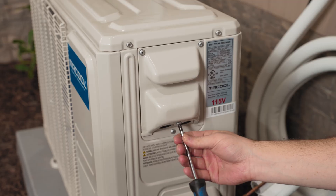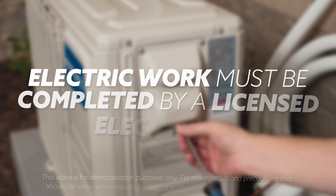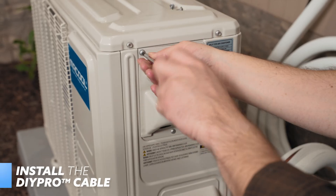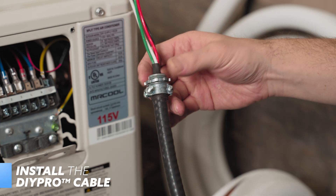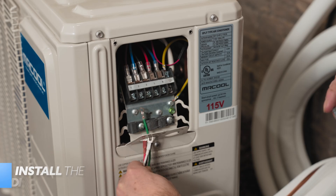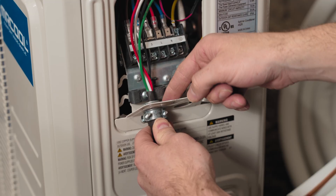Mr. Cool requires that all electrical work meets local and regional requirements, and that any electrical work must be completed by a licensed electrician. Before any electrical work is done, ensure the unit is entirely powered off. Next, remove the wire cover from the unit by loosening the screws attaching it to the condenser. Then remove the ring from the DIY Pro cable by turning it counter-clockwise, and pass the DIY Pro cable through the hole on the left of the metal panel before re-securing the ring, thereby securing the cable to the panel.